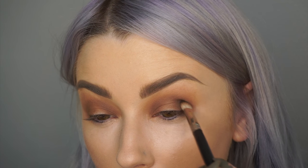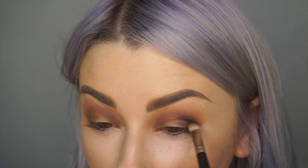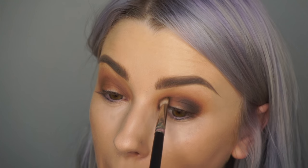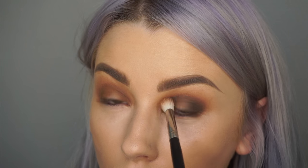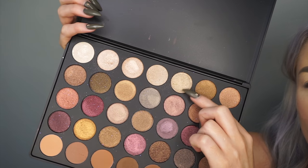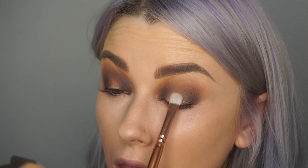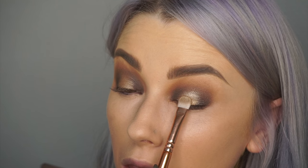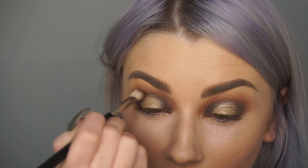Now with the black, I'm using this just on the outer corner and the inner corner — this is going to help the colour I put on the centre pop a little bit more. This brush is the 217 that I used on the last colour. And again with the fluffy brush, blend it out. With this colour right here, I'm just going to press this on the lid — you just want to put this in the centre of the lid, and that's kind of what gives you the spotlight eye. I'm using a little bit of mixing medium on top and then the colour again — this just helps intensify the colour. And again, blending those colours out.